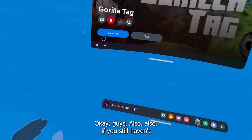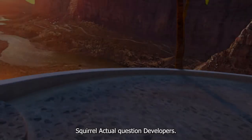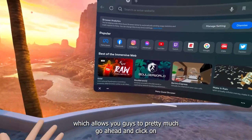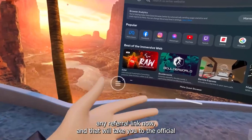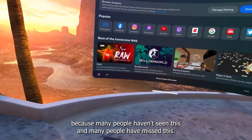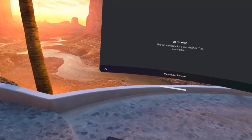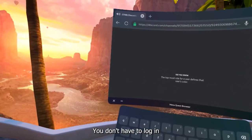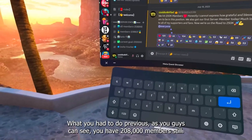Also, if you still haven't joined my Discord, what are you doing? Quest 2 developers have released a new update which allows you to click on any referral link and it will take you to the official Quest store with the actual sale. Many people haven't seen this and many people have missed it. Now people can share their referrals and you can claim them easily on your Quest — you don't have to log into any accounts. The Discord has 208,000 members, so make sure to join.